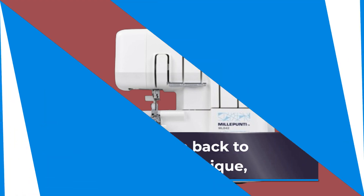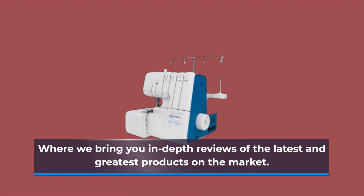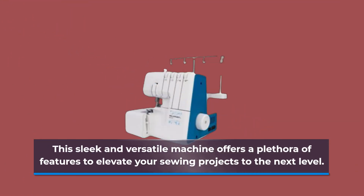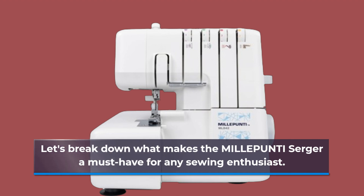Welcome back to Product Critique, where we bring you in-depth reviews of the latest and greatest products on the market. Today, we're diving into the world of sewing with the MILLEPUNTI Serger Overlock Sewing Machine. This sleek and versatile machine offers a plethora of features to elevate your sewing projects to the next level. Let's break down what makes the MILLEPUNTI Serger a must-have for any sewing enthusiast.